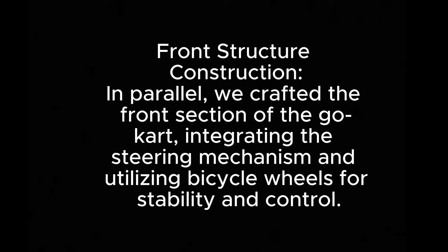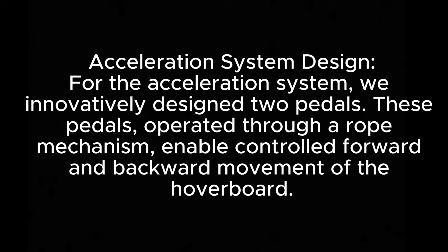In parallel, we crafted the front section of the go-kart, integrating the steering mechanism and utilising bicycle wheels for stability and control. For the acceleration system, we innovatively designed two pedals.